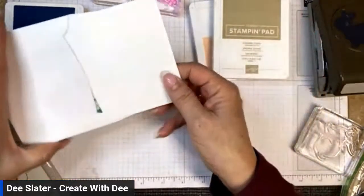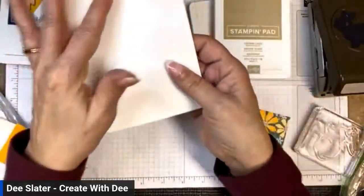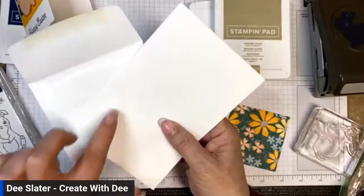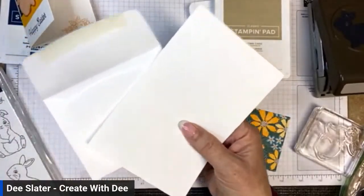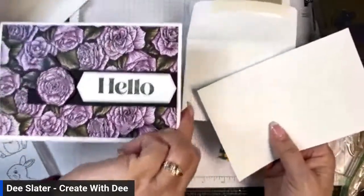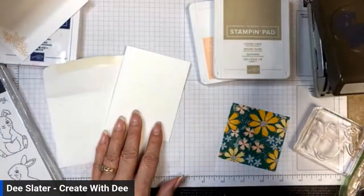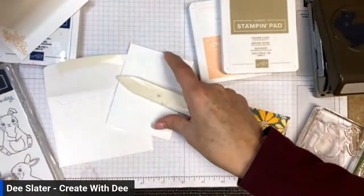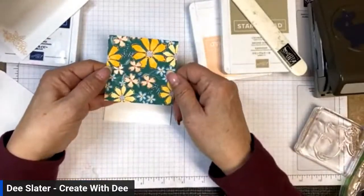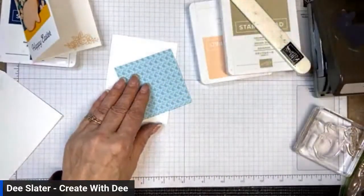For this card and the next one, I'm going to be using the cards and envelopes from a Memories and More cardstock pack. You get both a large size and a small size card base with their corresponding envelopes. We'll use the large one for the Favored Flowers card. I'm going to fold it and take a three-by-three piece of Regency Park designer series paper and put that down first.